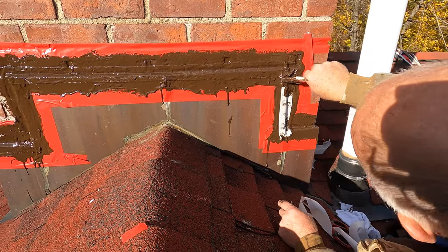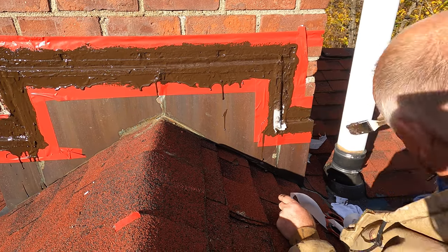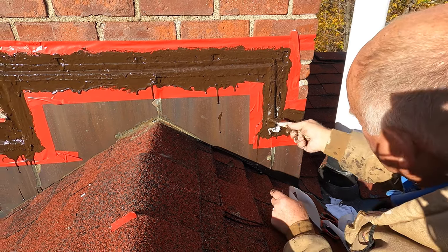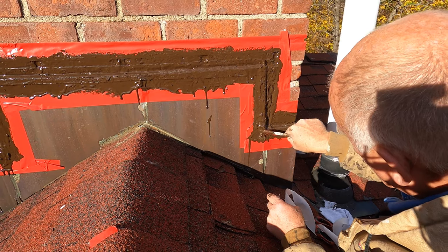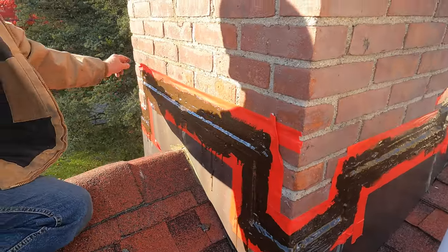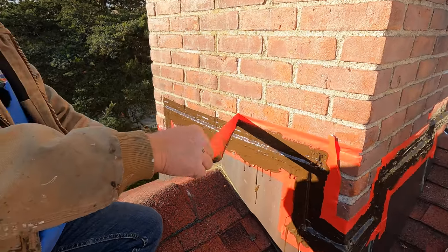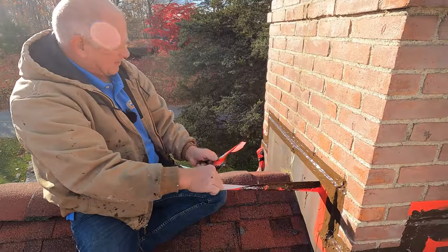This sticks to cement, brick, concrete, metal. It adheres to all the surfaces, so that's what makes it so unique. Voila — give me a thumbs up for that. Look how nice and beautiful that looks.